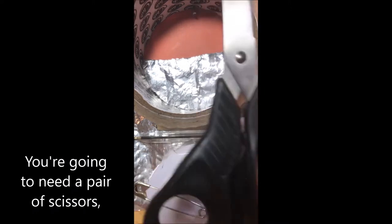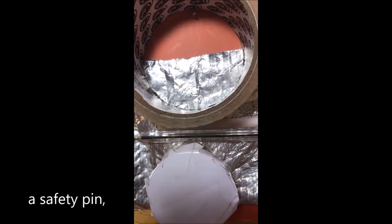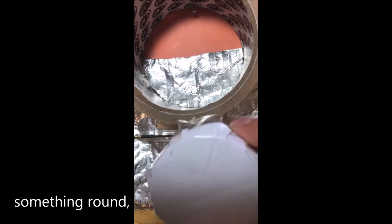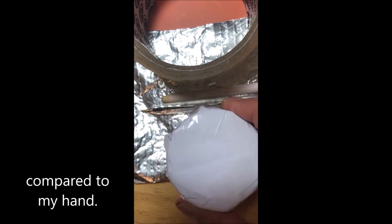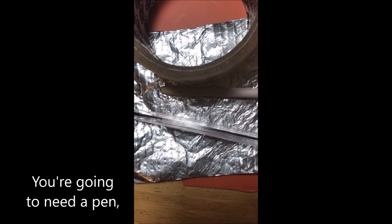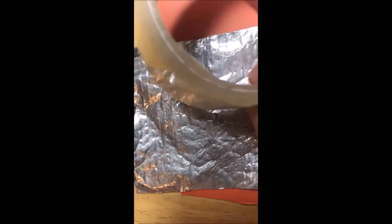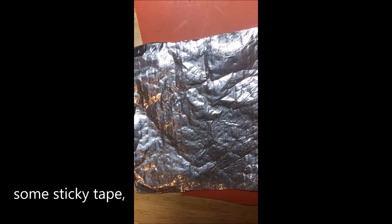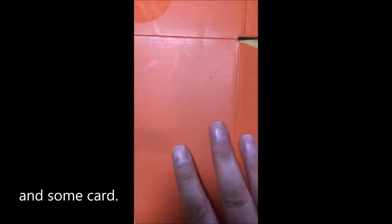You're going to need a pair of scissors, a safety pin, something round — you can see the size of this compared to my hand, this is just a pot of cream that I had in my house. You're going to need a pen, a blunt pencil, some sticky tape, some foil, and some card.